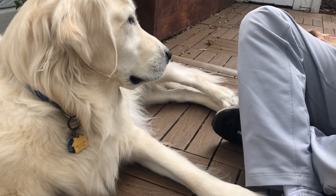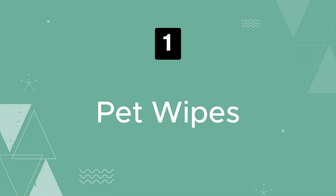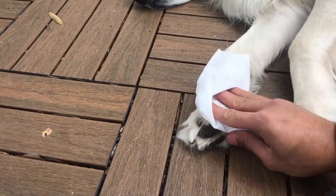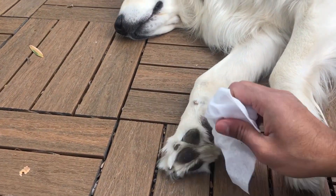Here are three easy ways to keep the paws clean. The first thing I use, which is the easiest and most affordable, are pet wipes. These are specifically made for pets.